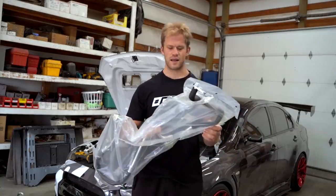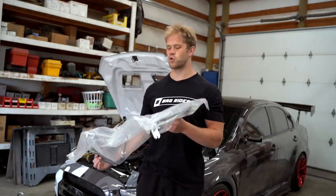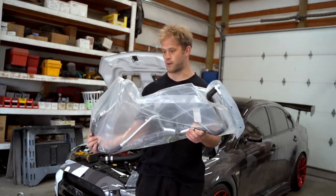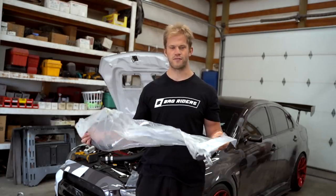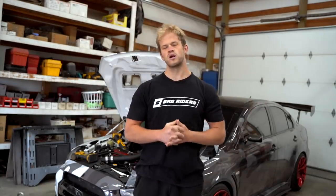The AC line we were waiting on finally showed up. The first mission today is to get this AC line up on the car. We picked up an AC line off eBay — from a Mitsubishi dealer it's probably $200, we picked this one up for $38. If it's the proper one I'll have a link in the description below. It's the one that runs from the AC compressor all the way up to the firewall.